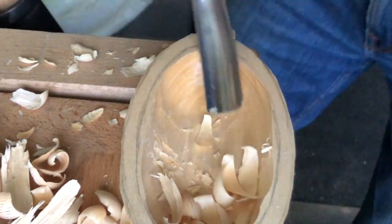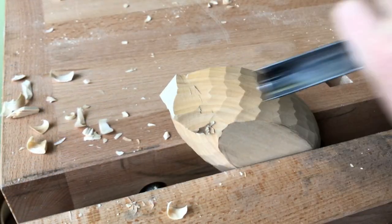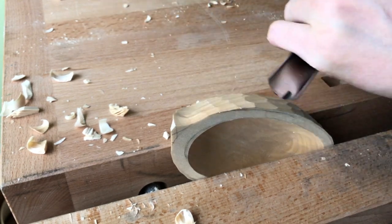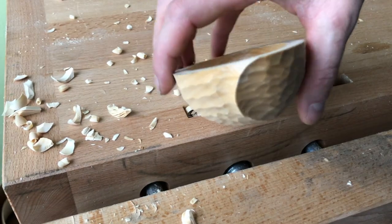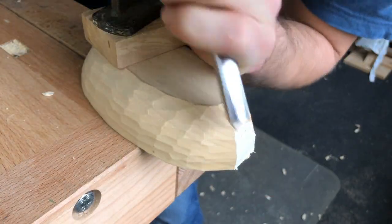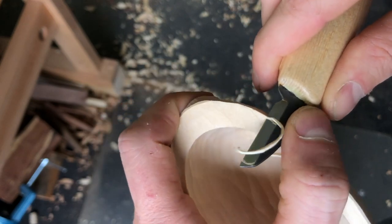To indicate the thickness of the sides, I simply use my fingers. When I reach the desirable depth, I focus on smoothening and finishing the inside surface. The holders for bench dogs can be removed just with the gouge.